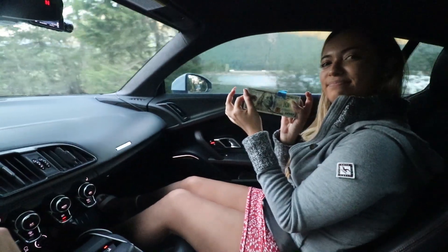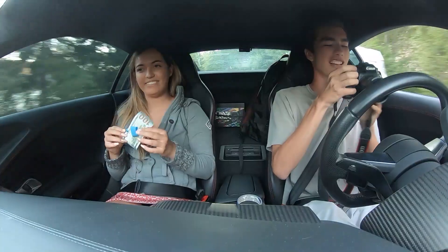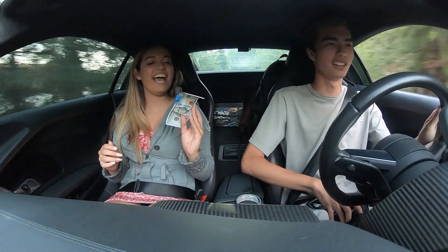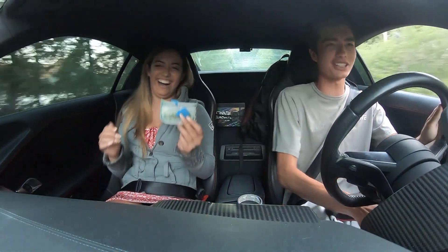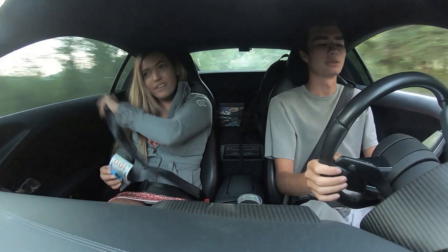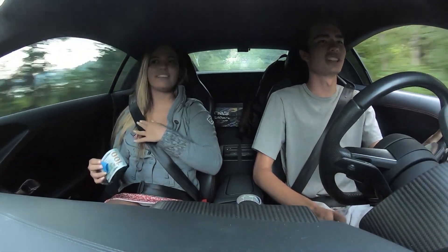Congratulations — $100 richer now. Here you go, you can have it. Seriously? Yeah, I'm not going to play games and use fake props. Play fun games, win fun prizes. Basically, here's what's going to happen: I'm going to tape a hundred dollar bill over there and do a hard launch, and if you can snag it before I get to 60 miles an hour, then you can keep it.